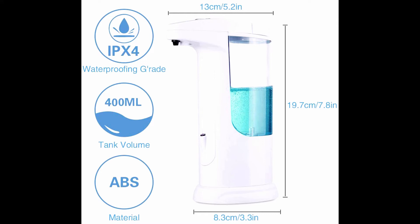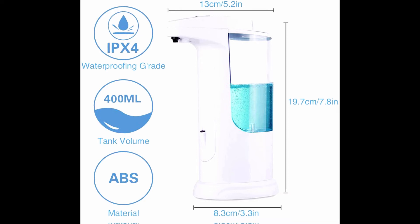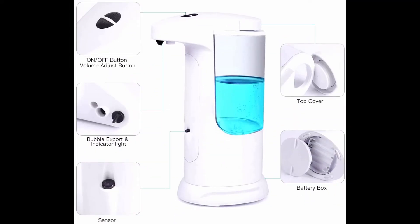This soap dispenser is made of ABS plus PC and environmentally friendly plastic. Because of the transparent body color, it's convenient to replenish and replace soap in time. Its classic simple design can be perfectly integrated with any bathroom or kitchen.